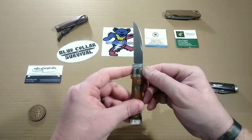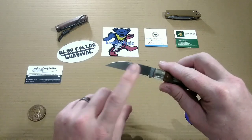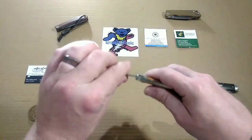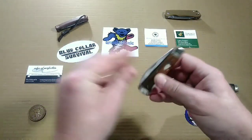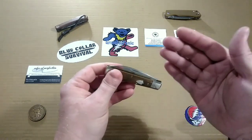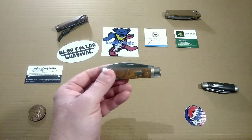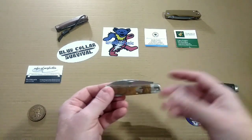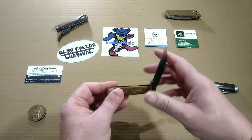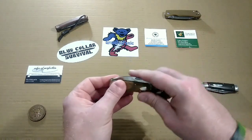On this side we have, of course, Great Eastern Cutlery, Titusville, Pennsylvania. The pull is a nail nick, and I'm going to say the walk and talk on this guy is pretty stinking fabulous. The pull is a little bit lighter than what you're going to experience on your average Great Eastern Cutlery slip joint — though of course, this is not a slip joint, it's a lockback. I would give this pull probably a two or a three; it's a very, very light pull.